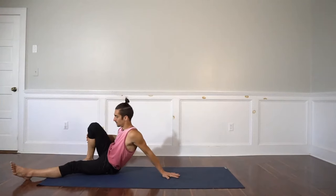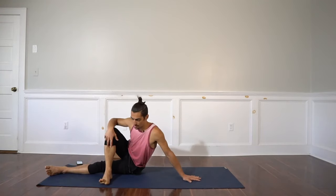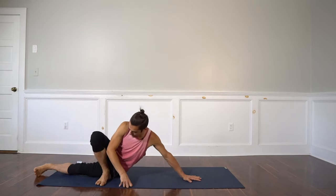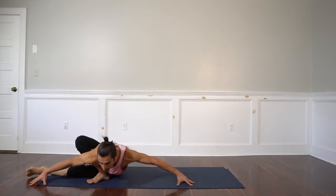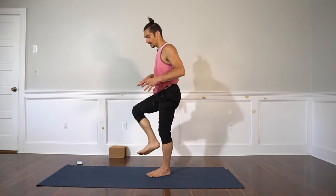I'll just show you without the block. Right foot over and then we try to get the left hip in line with the right heel. Turn the toes out, and the objective here would be to bow forward. Let's just do standing Dragonfly together.